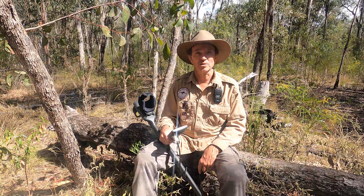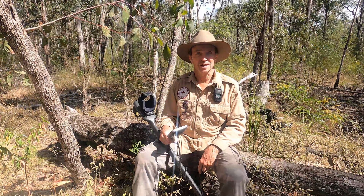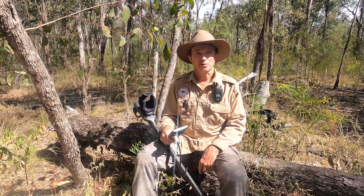G'day everyone, it's Warren from NQ Explorers. A short settings video today on the Garrett Axiom ground balance window.